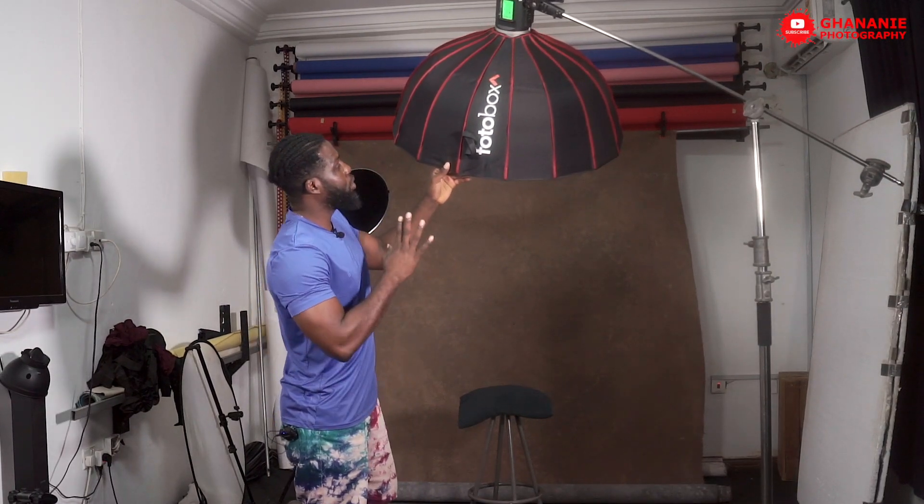My name is Kwekwaye and this is Ghana Nie Photography. A while ago I did the unboxing for this amazing beauty dish — the Photobox 85cm beauty dish with a white lining. I got messages on Instagram from people wanting to know the outcome of using this beauty dish, so today we are doing this shoot together so we get to know what the outcome is.